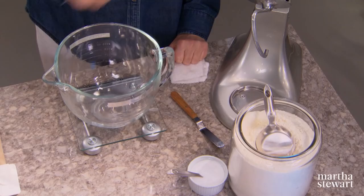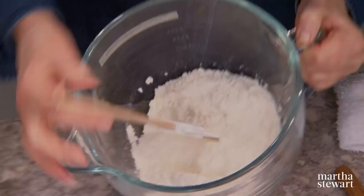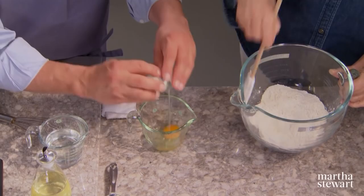Nick Malgeri is here to teach us the secret to pulling dough to create Austria's most iconic dessert: apple strudel, one of my favorite desserts. I love it too — everybody loves apple strudel, and I think you are one of the masters of pulling strudel dough. We're going to start with the dough: one and a half cups of unbleached bread flour, or 200 grams, and half a teaspoon of fine sea salt.